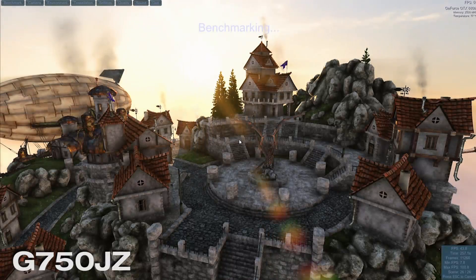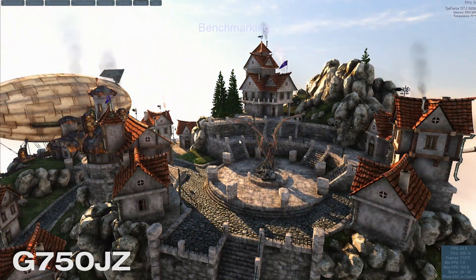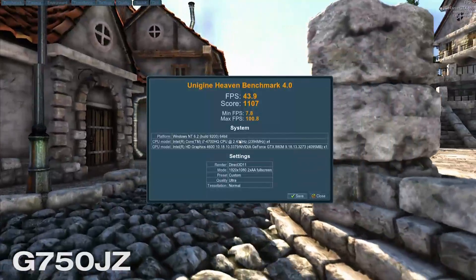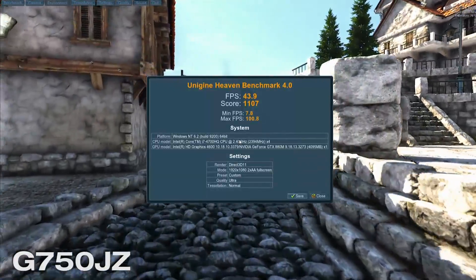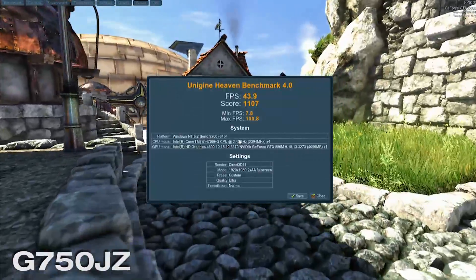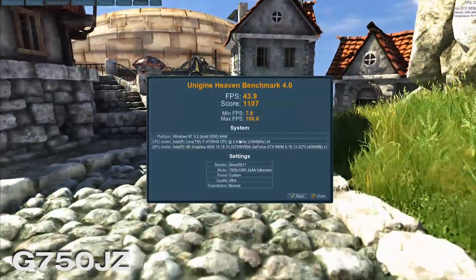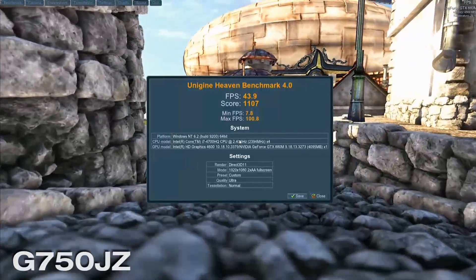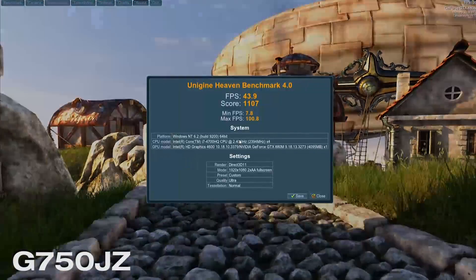The Heaven benchmark has finished on the G750JZ. Frames per second: 43.9. The score is 1100. Min FPS is 7.8 and the max is 100.8. We can see that we have dramatically improved performance — it went from an unplayable average up to a very playable average.